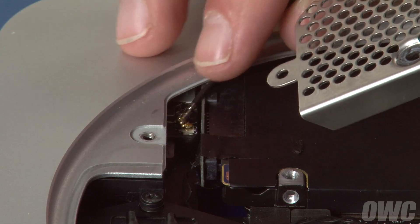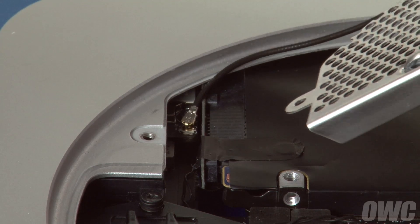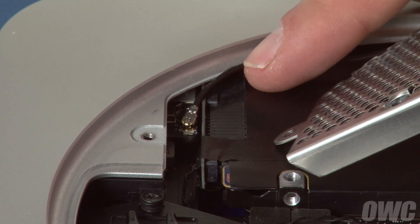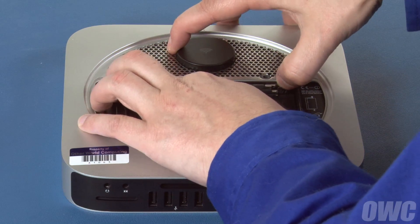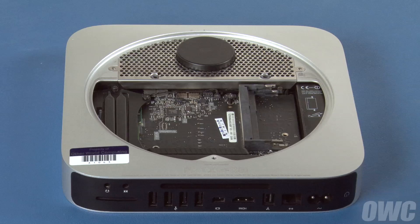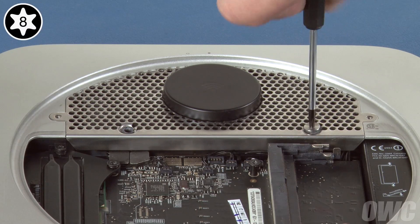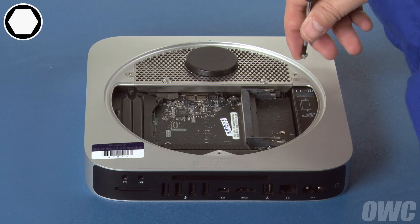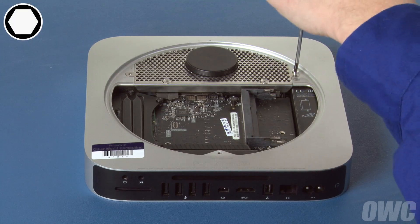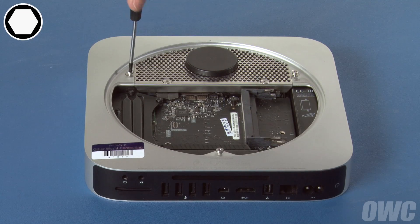Next, reattach the airport antenna by lining its connector up with its socket and snapping it into place. Run the wire under the rim of the Mini and set the antenna grate into place so that it sits flat — it may take a couple of tries to get it to sit right, so be patient. Replace the Torx T8 screws that hold the hard drive to the antenna grate. Then reattach the three hex screws around the edge. If you're using your Torx T8 to do this, you'll need to be extremely careful not to tighten them too hard or you'll strip the screws.